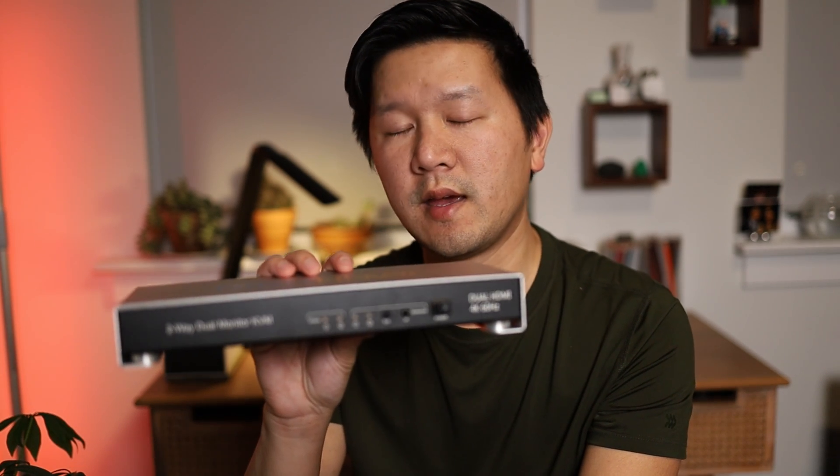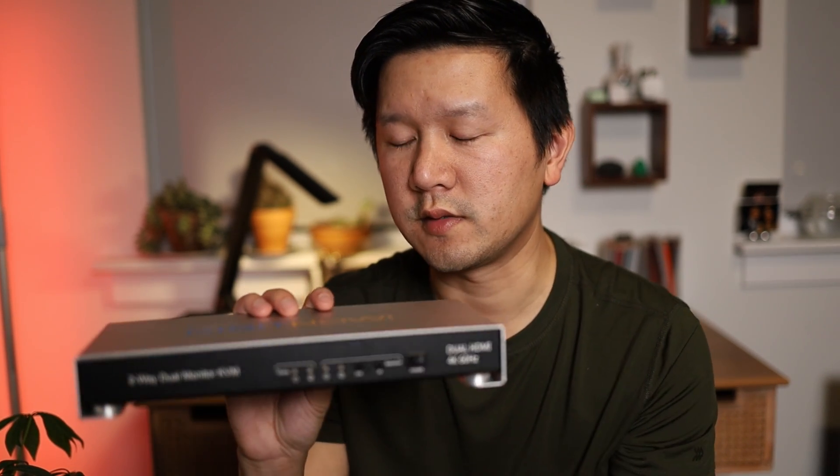Let's take an overview look at this, and then I'll talk to you guys about my experience in using this device.